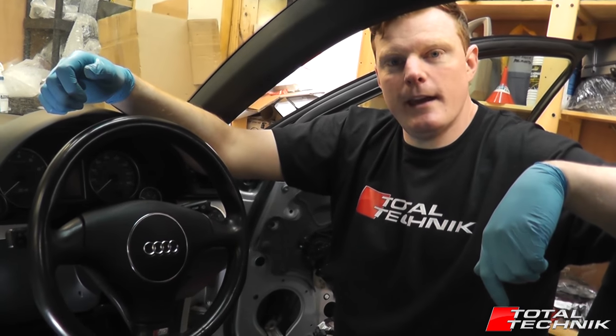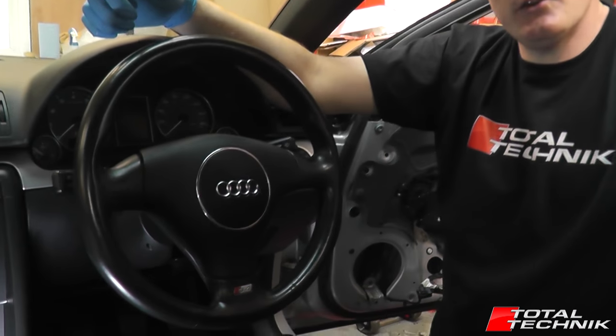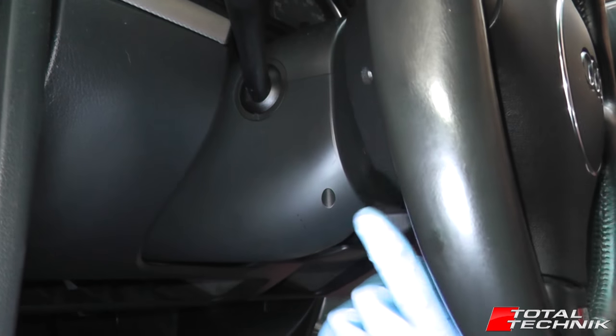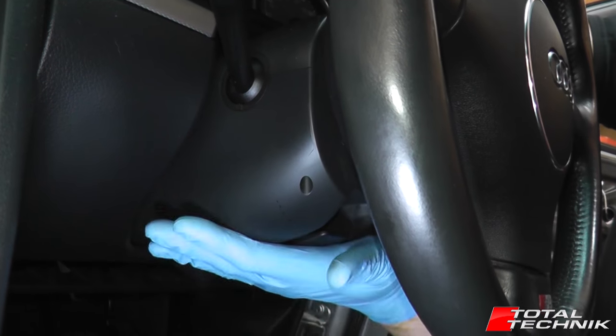Hi guys, welcome to another Total Technic video. Today we're going to be looking at how to remove the lower cowl from your steering wheel. This applies to the A4, S4 and RS4, B6 and B7. They all have this style of a lower cowl as you can see here. So this is what we're going to be removing today. Let's make a start.